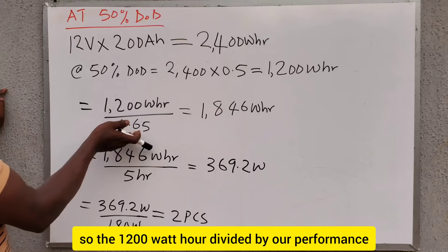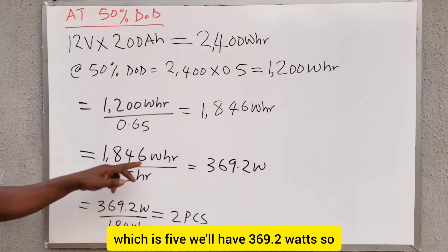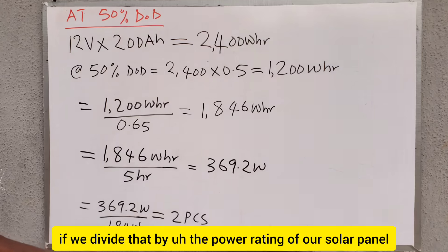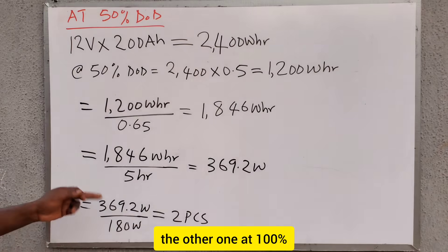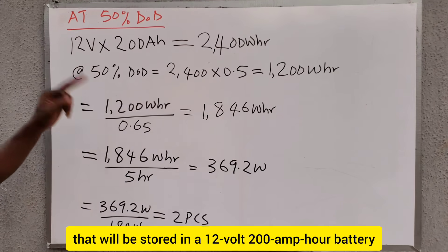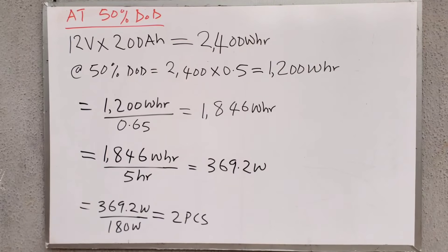So 1,200 watt-hours divided by the performance ratio of 0.65 gives us 1,846 watt-hours, divided by the peak sun hours of 5, we get 369.2 watts. Dividing by the panel rating of 180 watts, we get 2 pieces. At 100% DoD we needed 4 pieces of 180 watts; now at 50% DoD we only need 2 pieces of 180-watt solar panels.